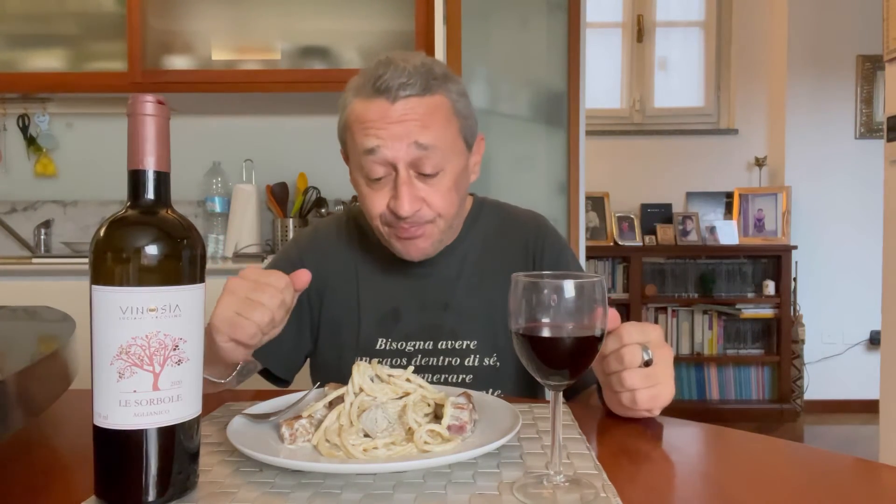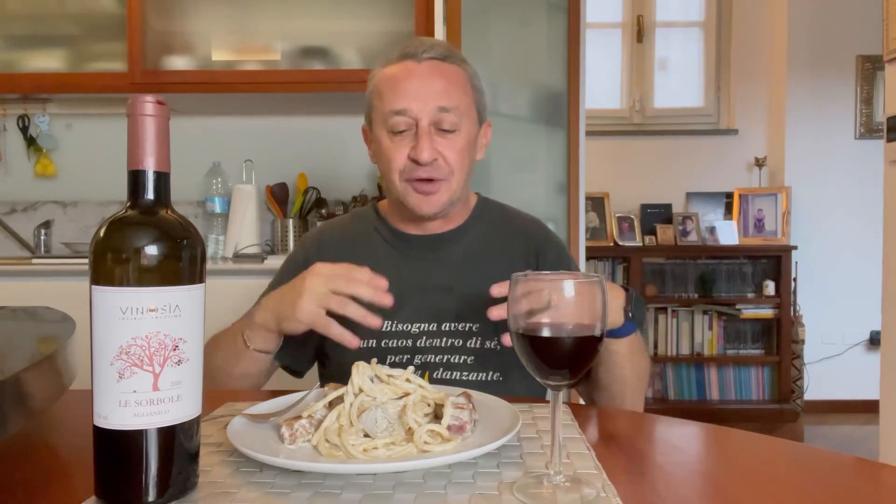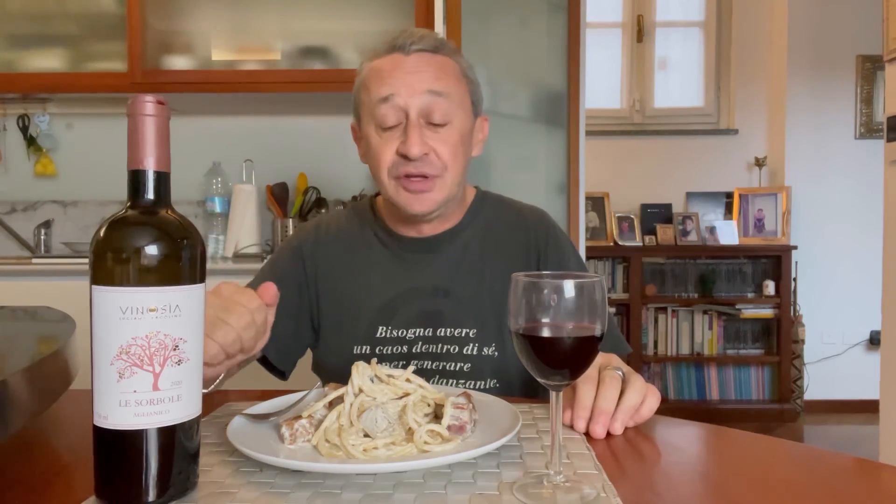Come sempre, iscrivetevi al canale se non l'avete ancora fatto per supportarmi. Mettete un bel like a questo video se vi è piaciuto. E attivate la campanellina per non perdervi le prossime video figate ricette. Seguitemi anche sui social: Facebook, Instagram, TikTok, dove ci facciamo tante risate. Grazie, grazie di cuore a chi è iscritto al canale e mi segue. Un bacione a tutti, buon appetito. Alla prossima!